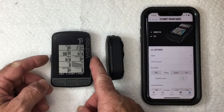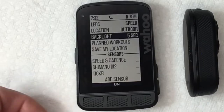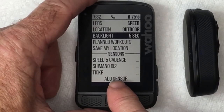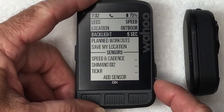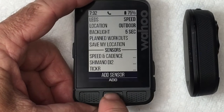Go into the menu using this button here. From the quick menu, scroll down to Sensors, then scroll down to Add Sensor. Using the buttons on the side, select Add Sensor and hit Add.